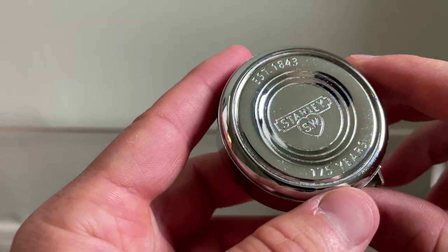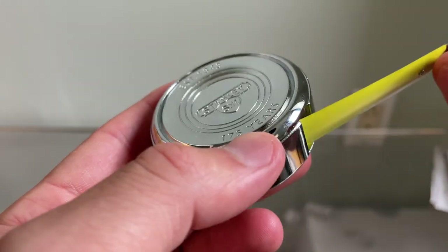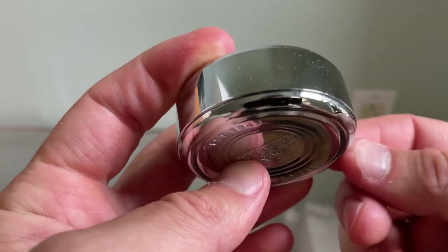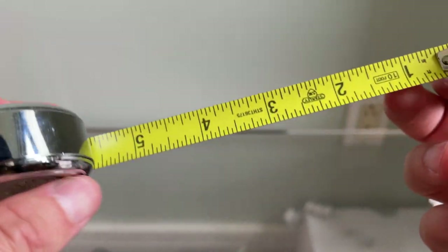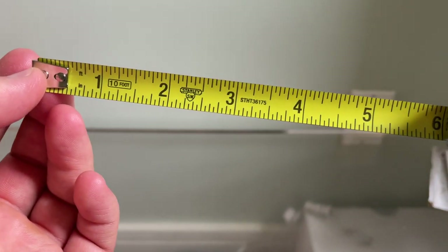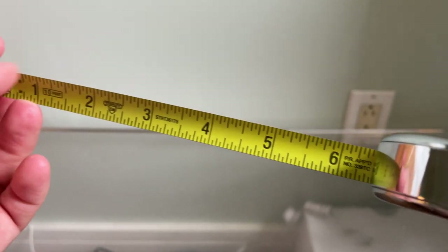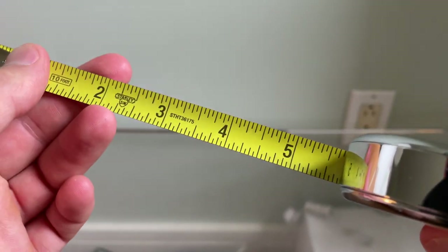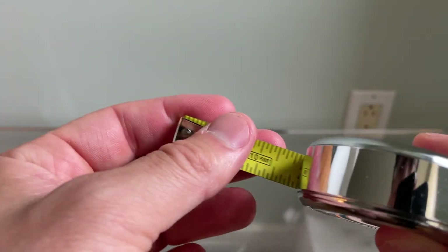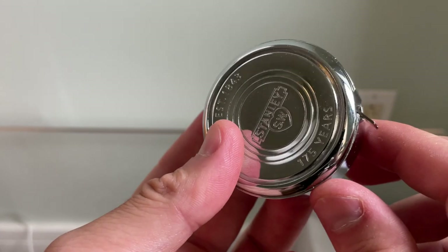It has a full metal exterior, which makes it nice and tough, and it has the modern innards. So even though it has an old-school, classic exterior, you have a very standard spring mechanism that you'd expect, and a very standard, easy-to-read, highly legible, nylon-coated blade. It goes in and out quite easily, and there's no lock, which gives it this super clean design.